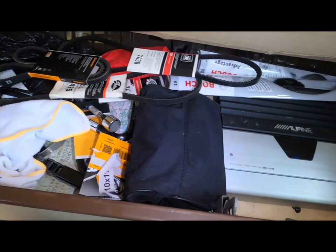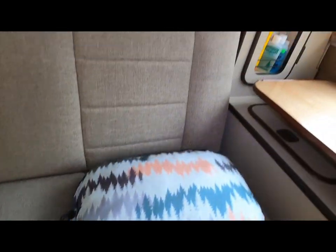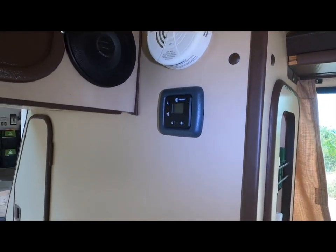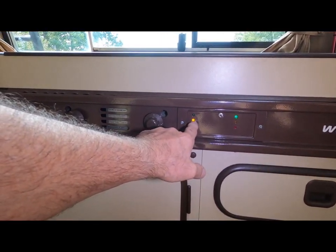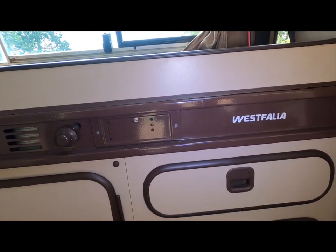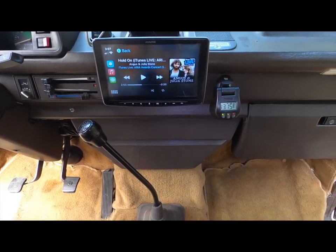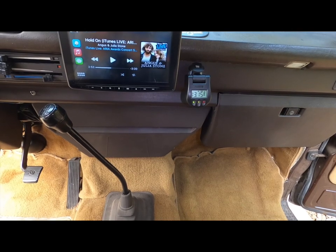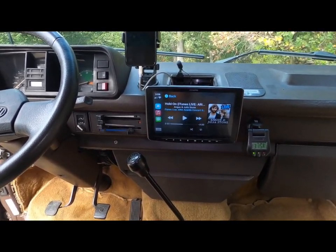Under here is a Propex heater. This is the control for the Propex, and there's a carbon monoxide alarm just in case. This yellow light is for the water and the tank, and the green battery indicator shows it's at a great voltage. On the dash near the head unit I also have a voltmeter that I just put there — as I'm driving I can just look at that, so I don't always have to open up the app and look at the Victron.